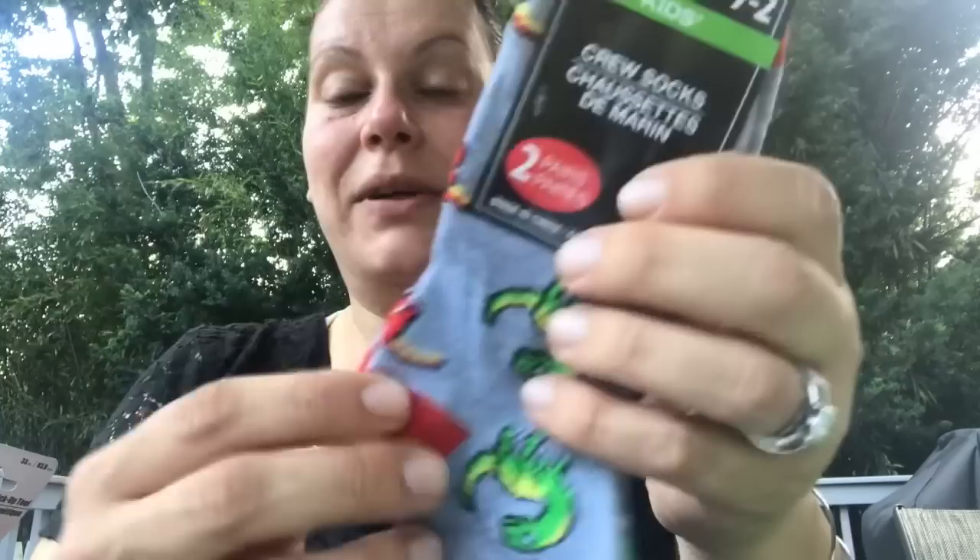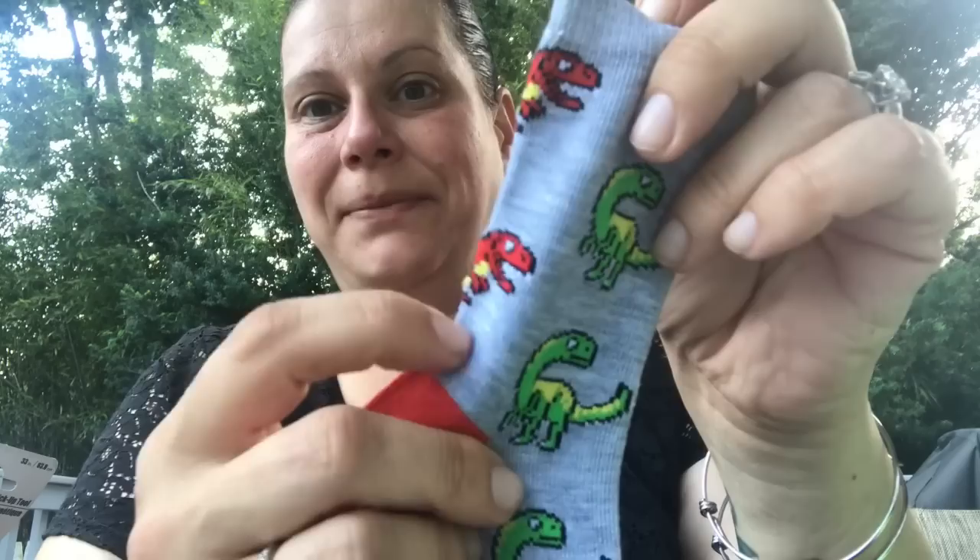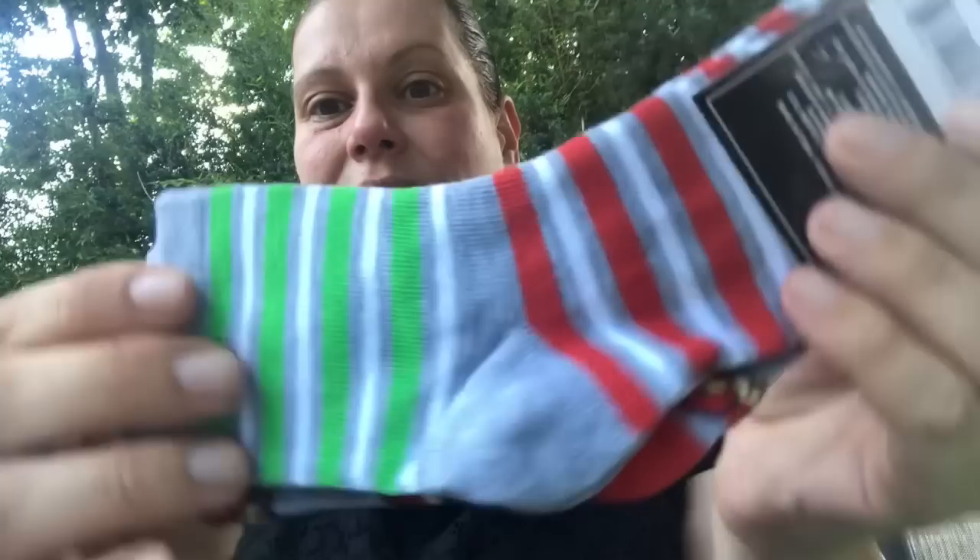I also found him these socks that I couldn't even believe — kids crew socks, two pairs. They hardly ever have this designed crew length in kids; it's always the ankle ones or plain solid color crew ones. These have two different types of dinosaurs on one pair, and then a red, green, and white striped pair as the second pair. So cool.